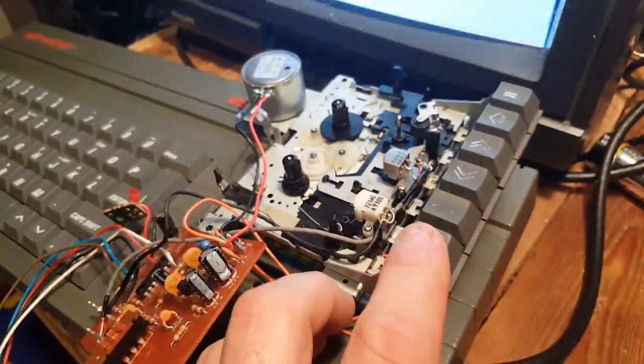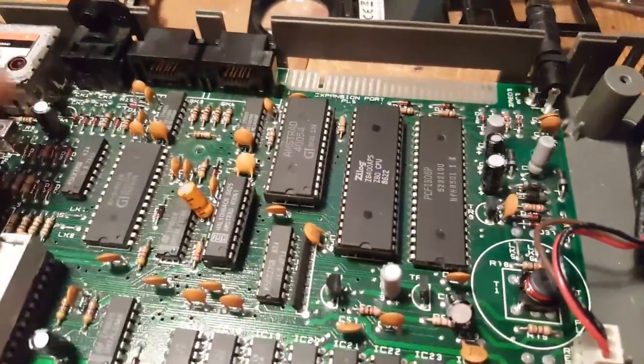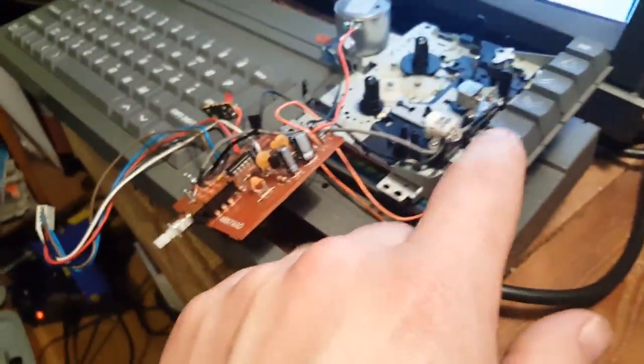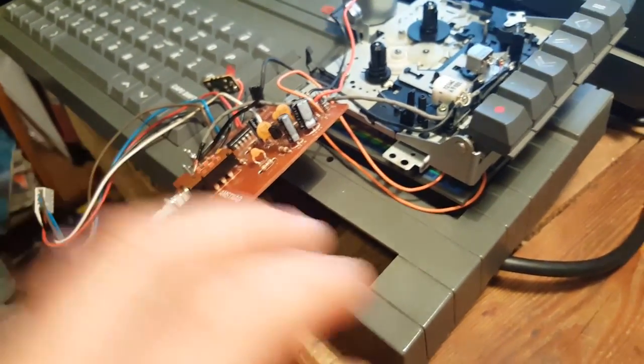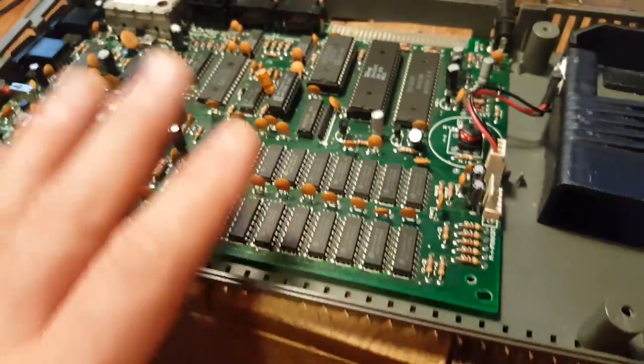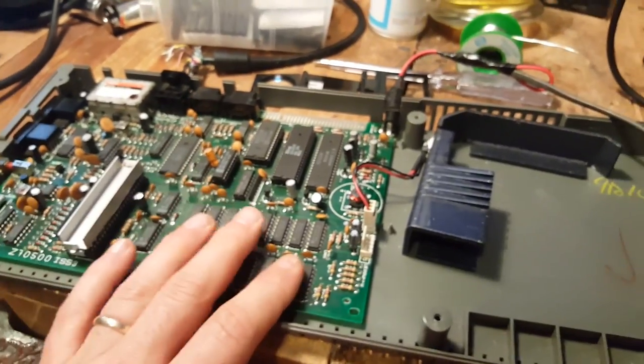I'm not going to get too worried about the tape not working, because ultimately I want to get an SD drive — a flash card type of drive. I do have a few Spectrum games that my friend gave me along with this machine, and thank you again for that, but I'd rather load them quickly and easily from a flash drive. So we'll go that route. I'll continue doing some research on the tape issue but if I can't fix it, it's not a big deal. I'll wait for this chip and the SD drive to arrive.